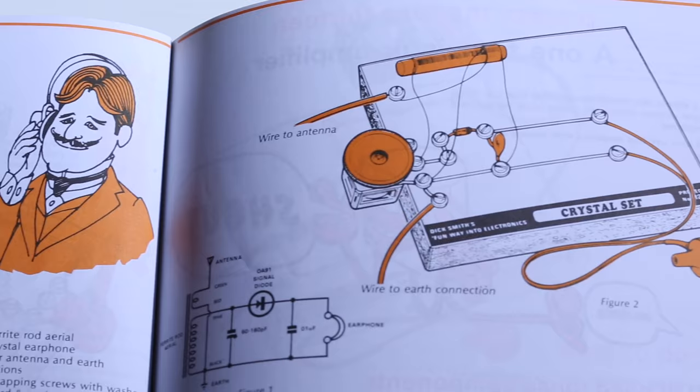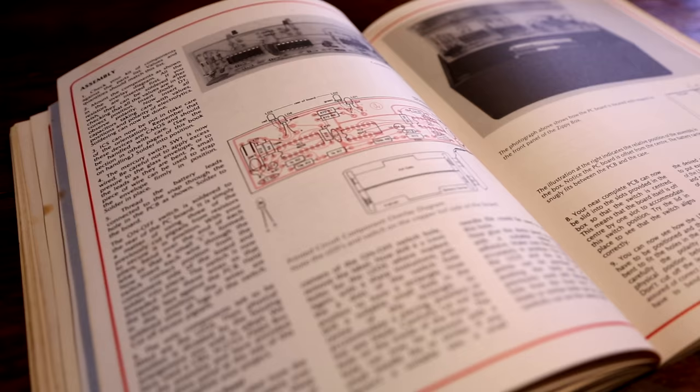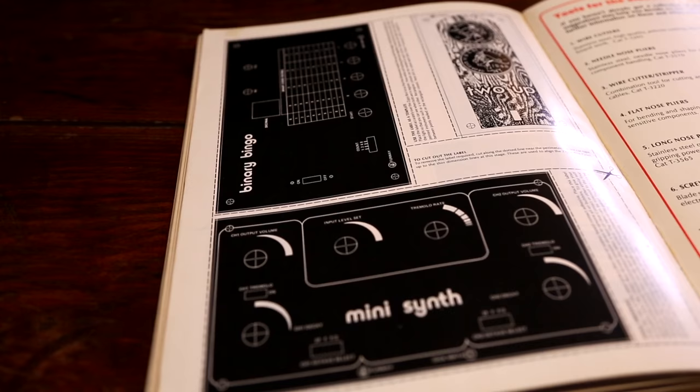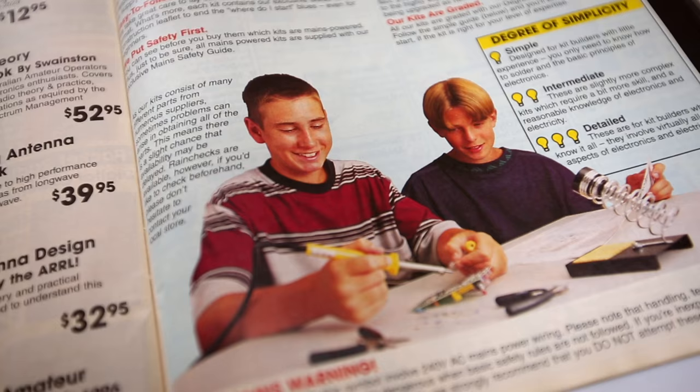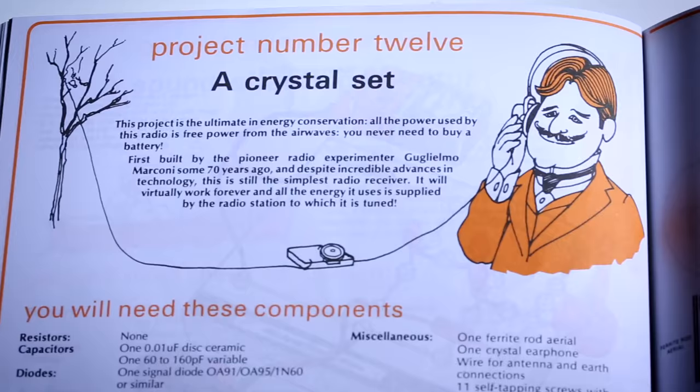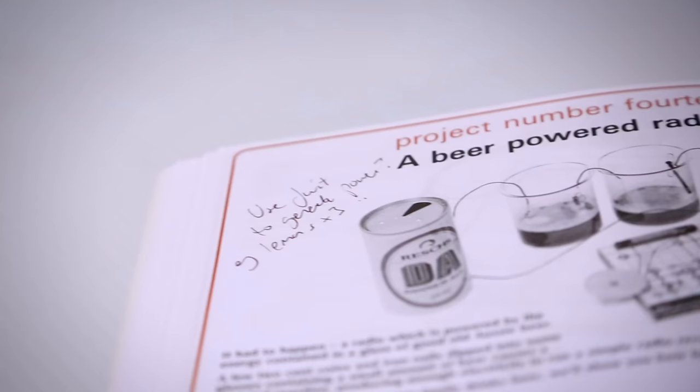He glamorised the whole process of building electronics. Your mates will envy you. He had all these great slogans and ways of putting things across — that you could build this and impress your friends, and indeed that was absolutely true. But it was the way it was put together that was innovative: putting the circuits on the breadboards, the description of what things did, having the labels in the back of the book that many people just cut out — or if they wanted to keep the book intact, they photocopied them and glued them onto the breadboard. That was all very innovative, and that was a big part of the Funway experience.